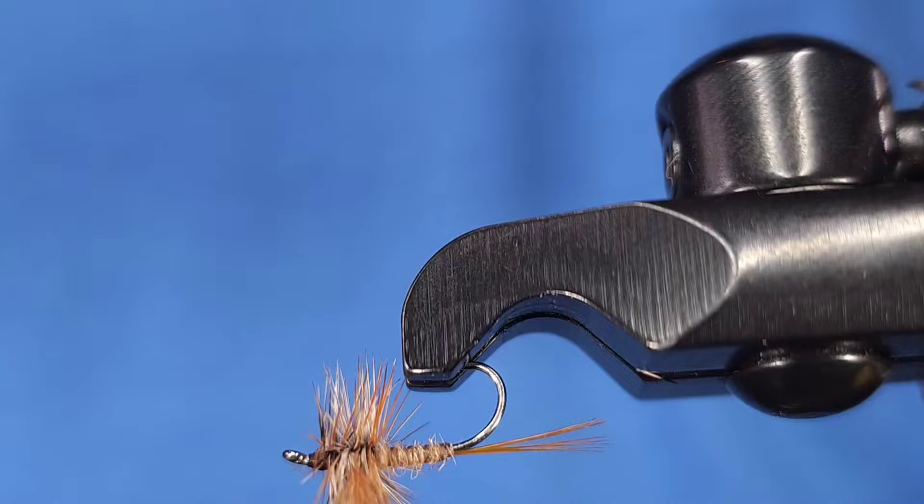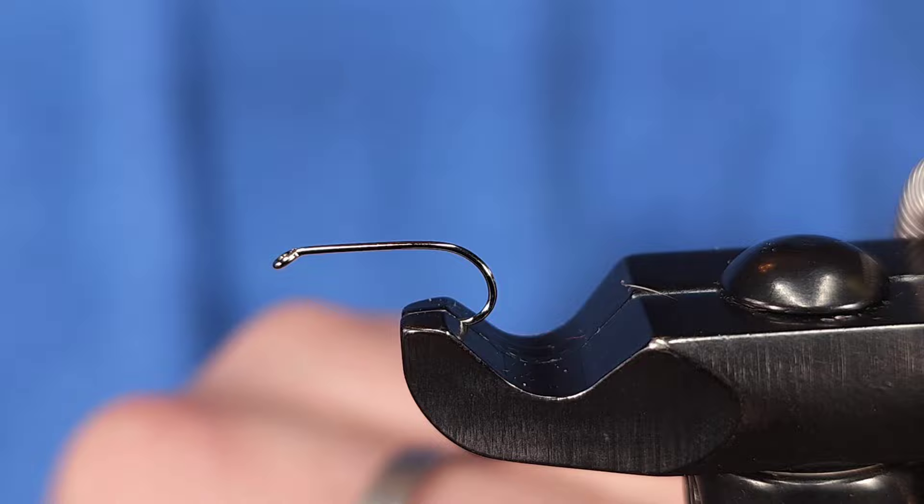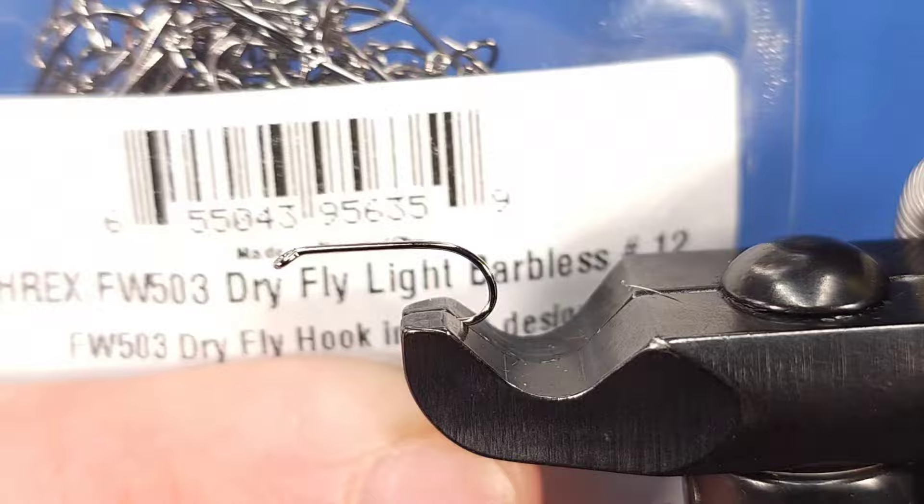Hey everyone, Howie Fisher from Fisher's Flies. Thanks for checking in today. I'm tying up a classic spring dry fly — this is the March Brown dry fly. It's one of the larger hatches here in most places on the east coast, so hopefully you enjoy this video.